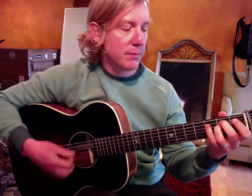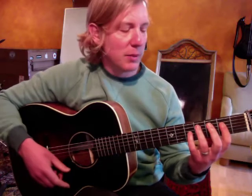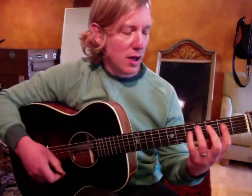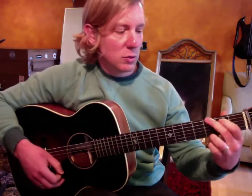Moving on, we have G, E minor, to D major. The next chord is A slash C sharp. This might be a good time to download that PDF I wrote out on my website — there's a link below — so you can see what I'm talking about. I wrote out all the chords. For A major, we're taking a G major shape and moving it up two frets.